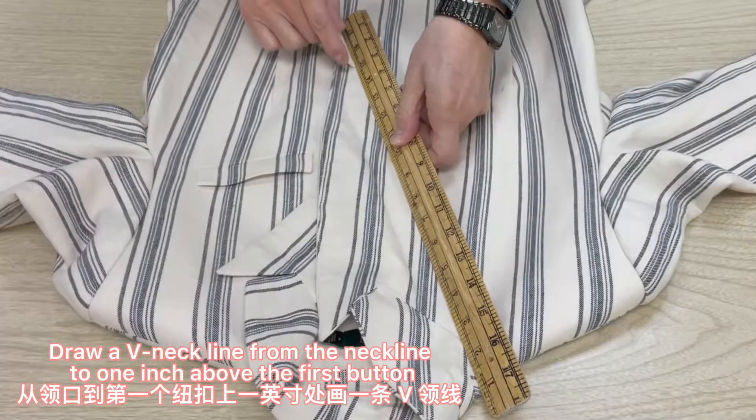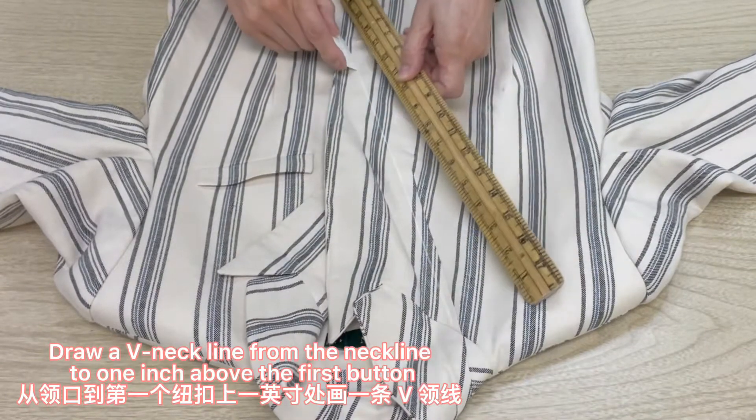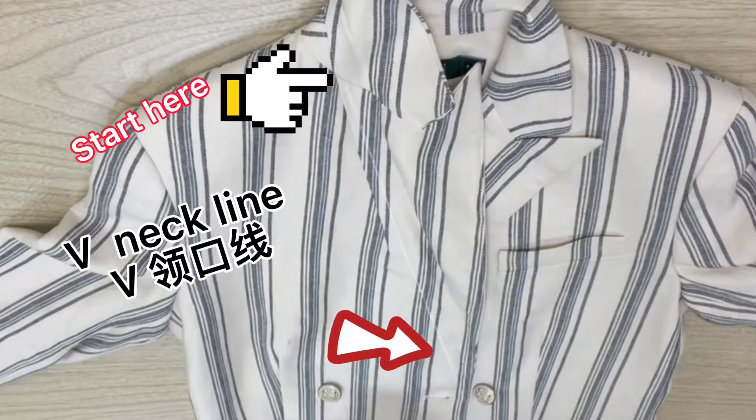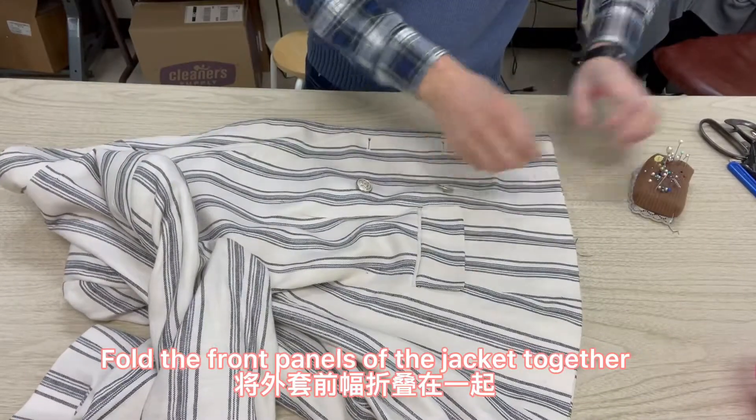Draw a V-neck line from the neckline to one inch above the first button. That is your V-neck line. Fold the front panels of the jacket together.